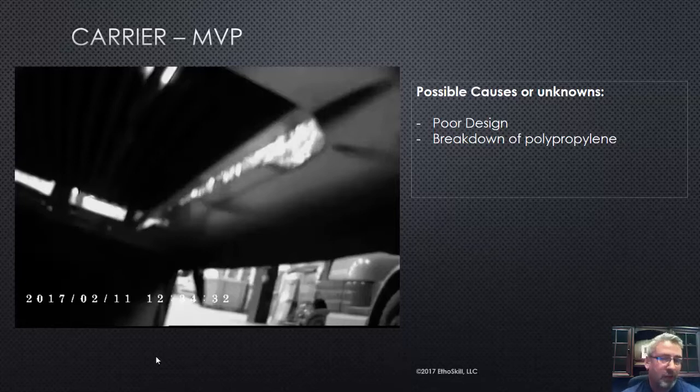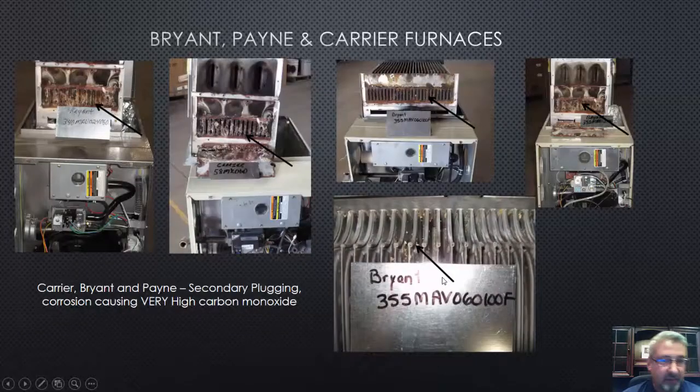So possible causes — it's pretty simple. We think it was poorly designed. I think they had good intentions with that secondary, but that breakdown of the polypropylene is essentially what would cause that furnace to fail. Let's go ahead and take a look at some other failures.